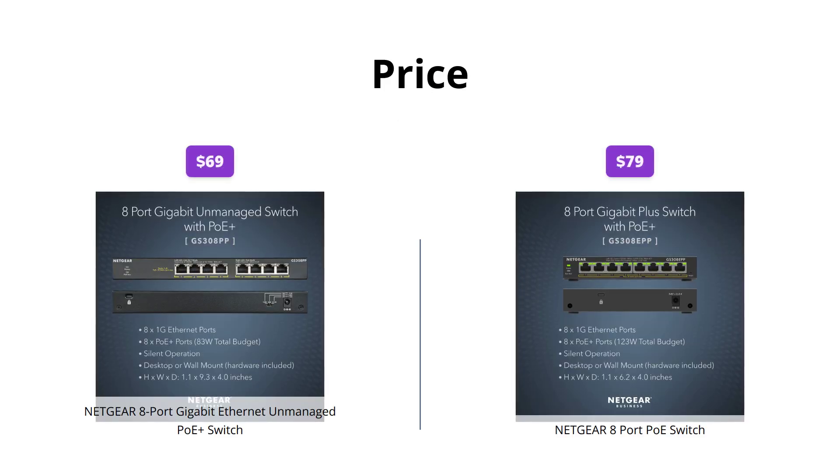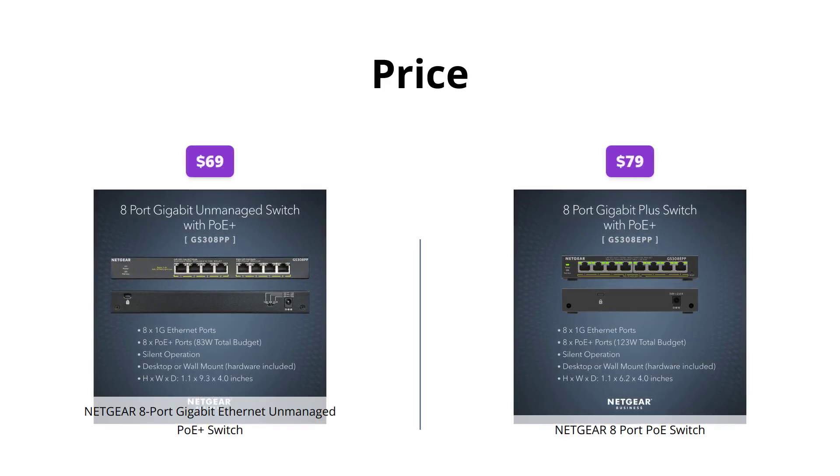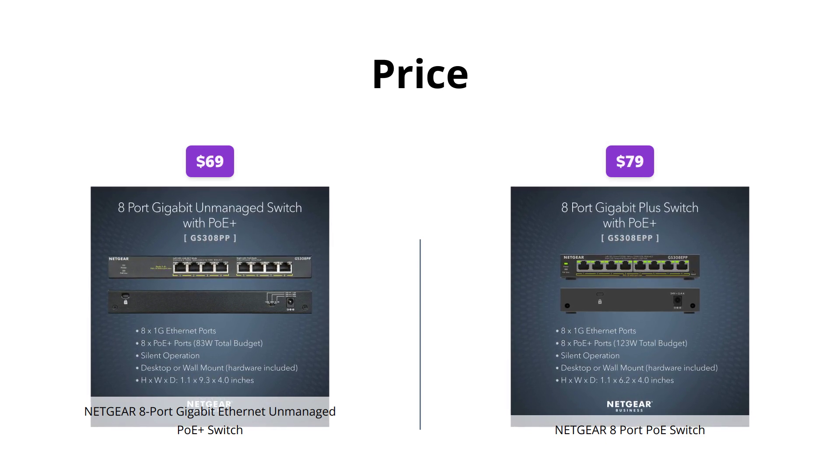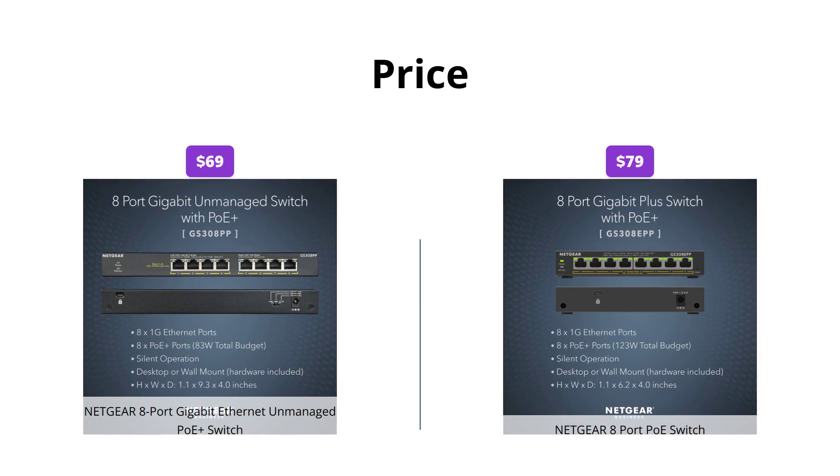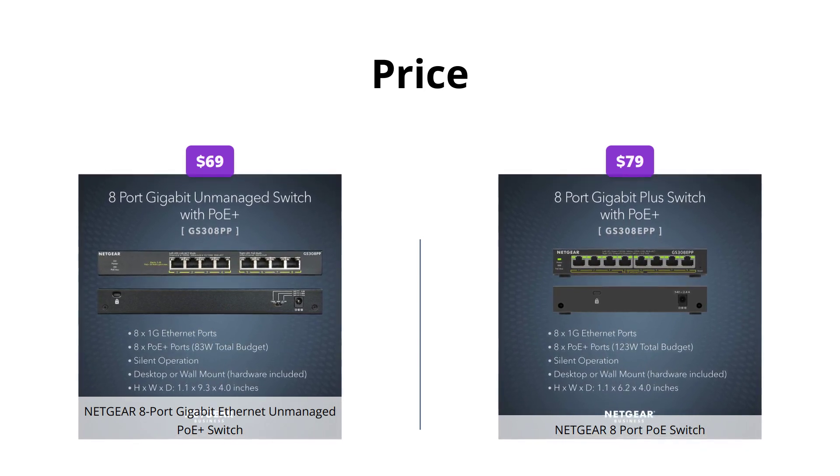The 8 Port Gigabit Ethernet Unmanaged PoE Plus Switch costs $69 while the 8 Port PoE Switch costs $79. It's clear that the 8 Port Gigabit Ethernet Unmanaged PoE Plus Switch is the more affordable choice.